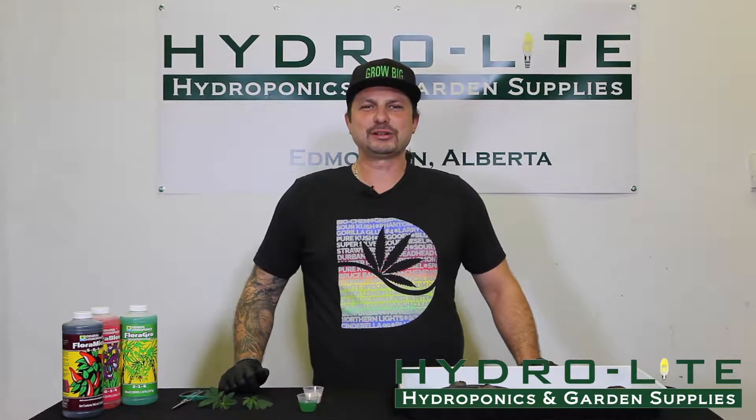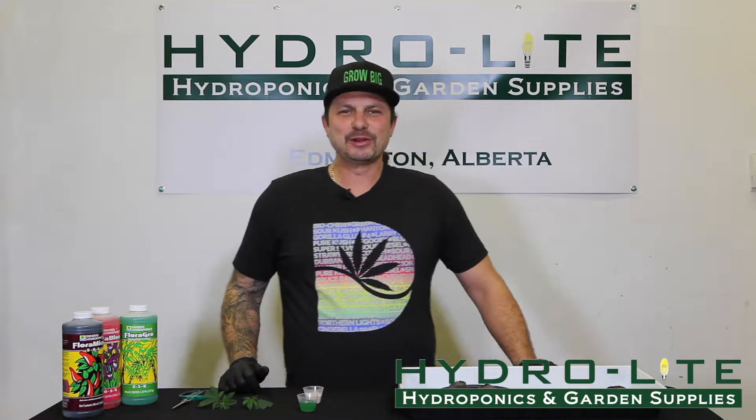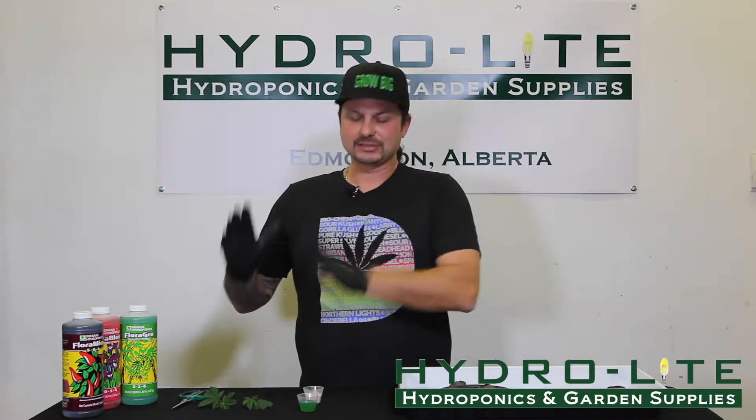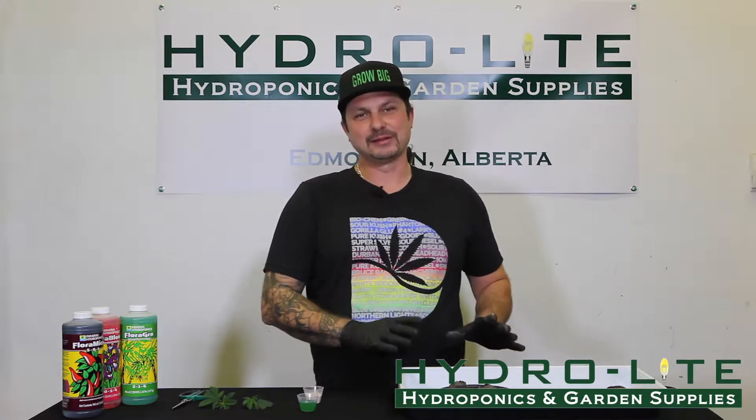Hi, welcome to Hydrolite Hydroponics YouTube channel. My name is Mario Giannini and I'm going to be your host today. Today's topic is soaking your cuttings into peat pellets.